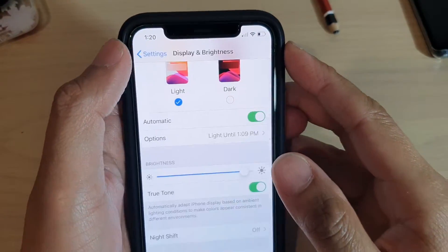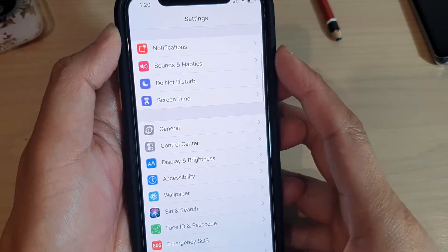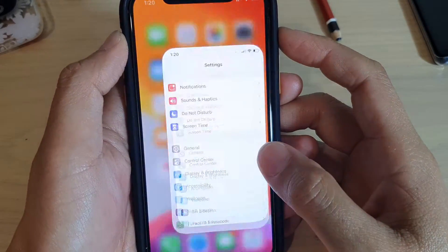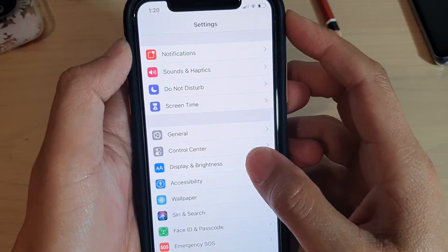To enable or disable Night Shift on your iPhone 11 or 11 Pro, first go back to your home screen by swiping up, then go into Settings. In Settings, tap on Display and Brightness.